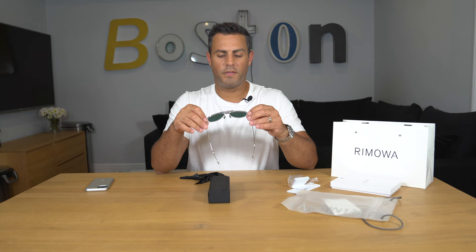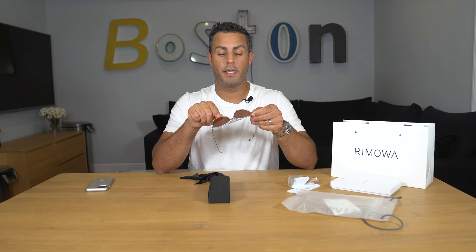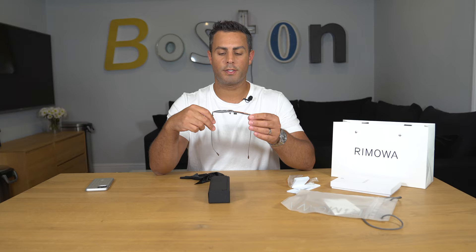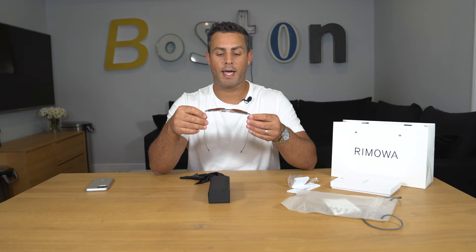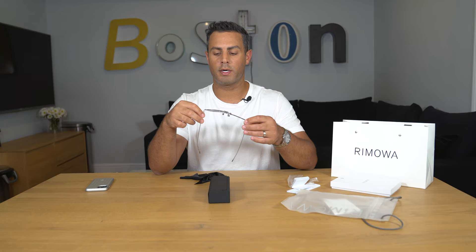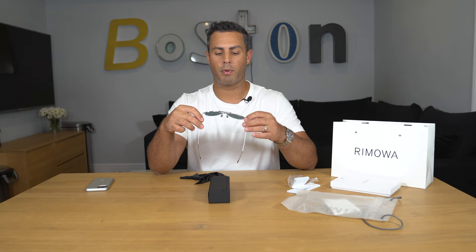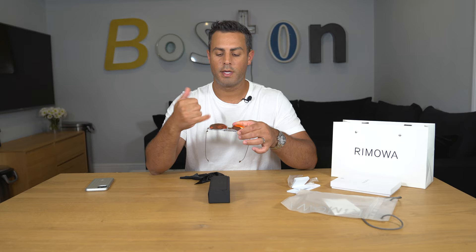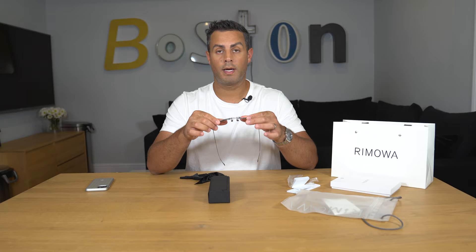Just reflecting on what the frameless design means practically: each lens is one piece connected by pins to the other side. If you scratch the lens or it gets nicked, it's not like you have a frame where you can pop out the lens and replace it — this is all one piece. At that point I think you'd just have to buy a whole new pair of sunglasses. So if the lens got scratched or nicked, you'd be up the creek.